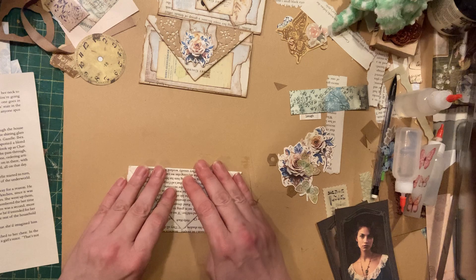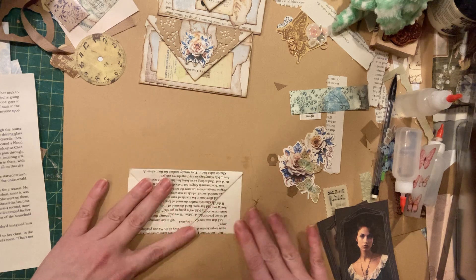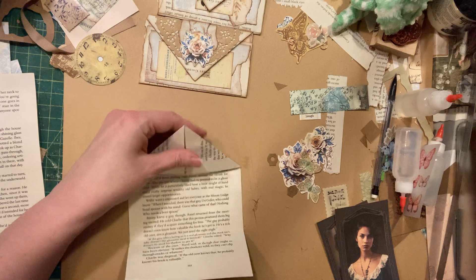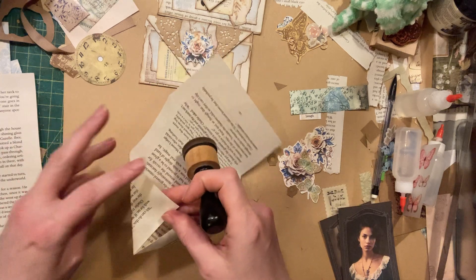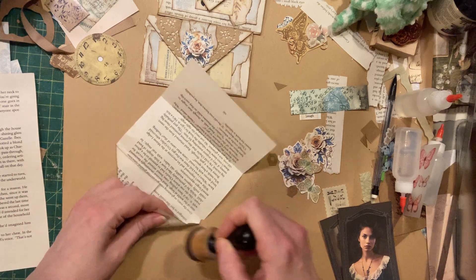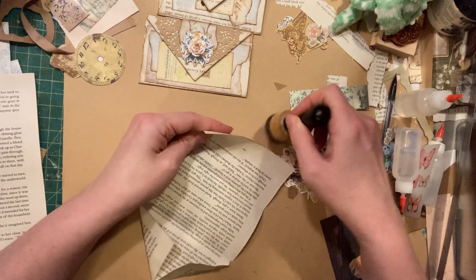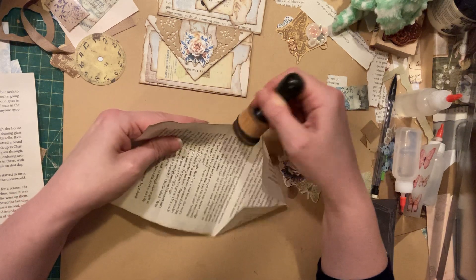This is going to fold down like this, and this can be a pocket if you want, or it can just be a flip. And that is really most of the business. So I'm going to give this some ink on all these parts that are going to show. Actually, I guess I should show you the inside. I got ahead of myself a little bit. I should show you the inside and how this works so you know what you're making before we dive in.